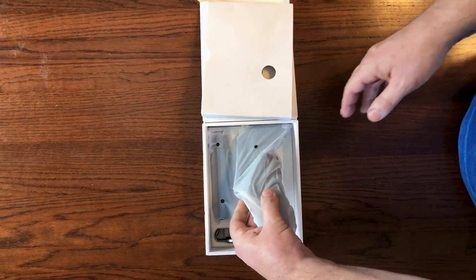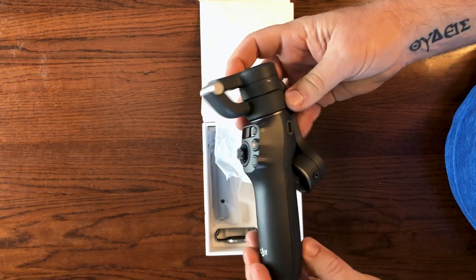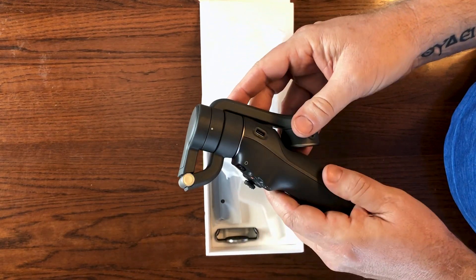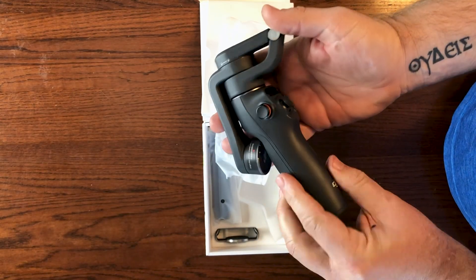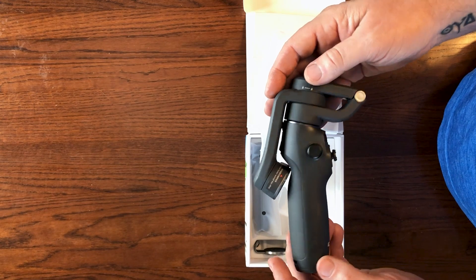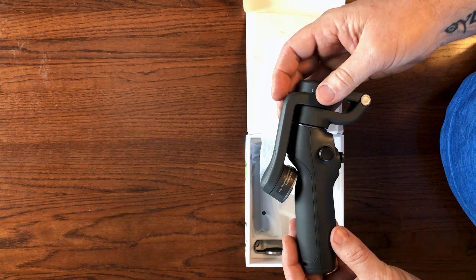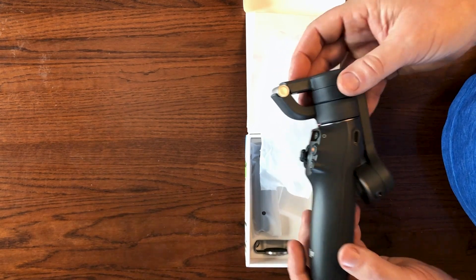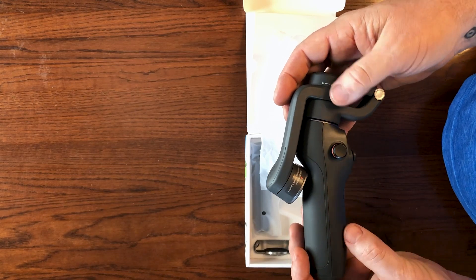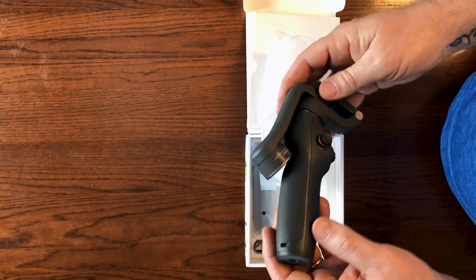Inside, you'll find the DJI Osmo Mobile 6 itself. My initial thought is it has a nice heft to it — it doesn't feel light and cheap, but it's also not heavy. It definitely has a high-quality feel and look to it. The Osmo Mobile 6 only comes in slate gray, which I actually prefer over the previous models that came in off-white or light gray. In my opinion, it's going to stay cleaner and look nicer for longer because the darker color hides the nicks and little damage you get during normal use.